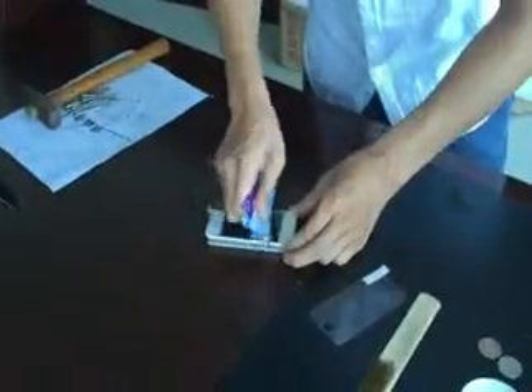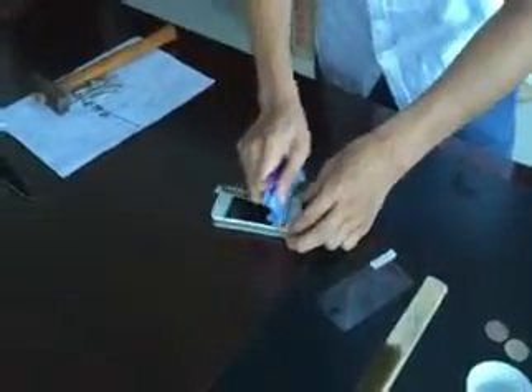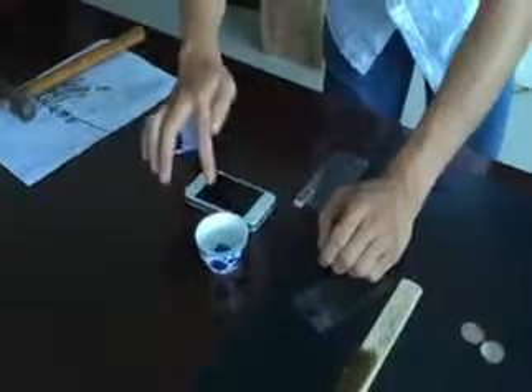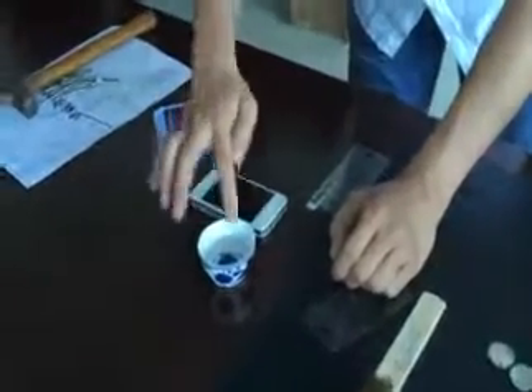If there is water in the screen film, you can just use the squeegee to remove it. If there is still water remaining, you can use the squeegee to work it out.